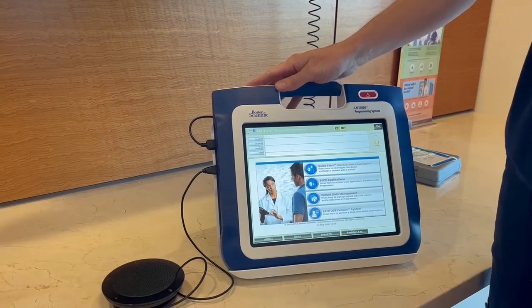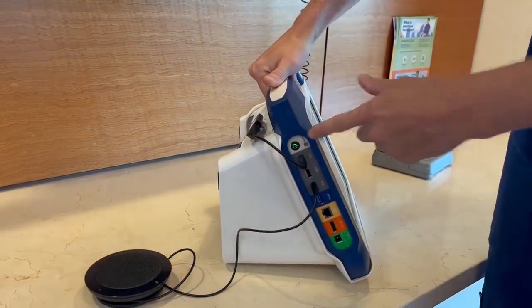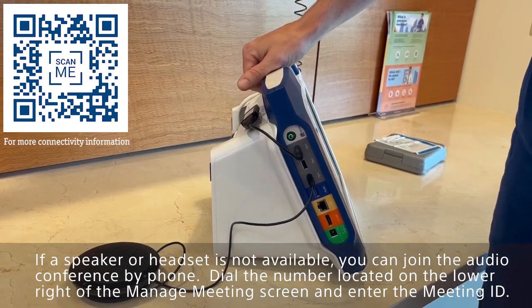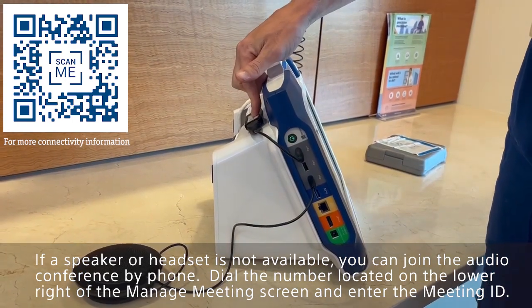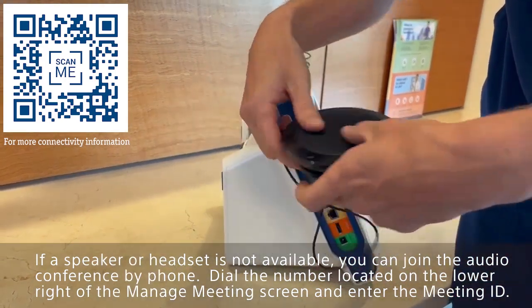Let's first get familiar with the 3300 programmer. On the side here, you'll see the on-off switch, and I've got a 4G cellular adapter plugged in for connectivity. We can also be logged into the Wi-Fi and connect to the local network. This is a conference speaker — I would highly recommend getting one of these as well.